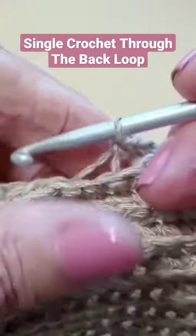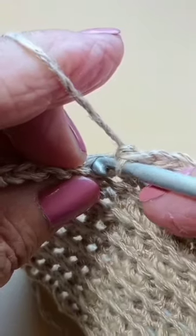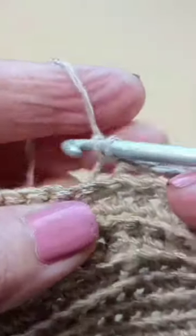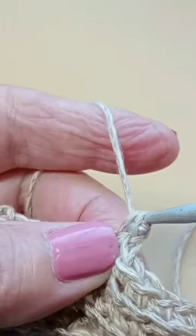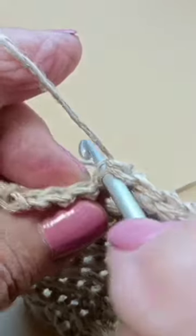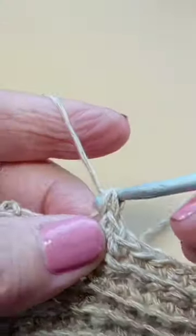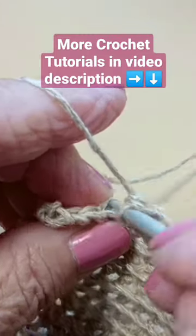What you want to do — that's your next stitch, you go there and single crochet through the back of the loop. So that's your next stitch: go to the back of the loop and single crochet. And that's what it means to single crochet through the back of the loop.